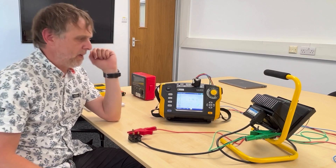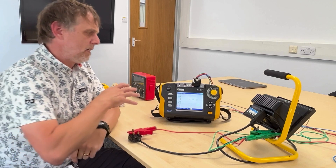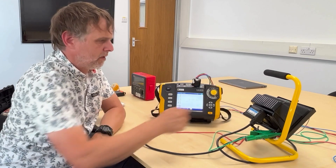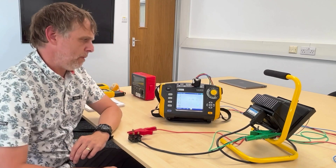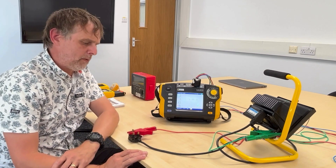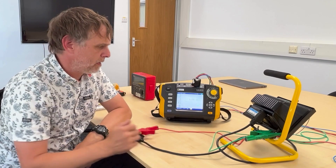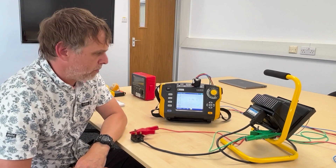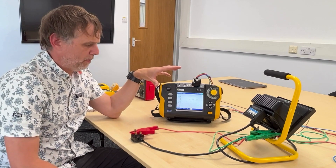The nice thing about this instrument is that it's on the continuous test function, performing that continuity test over and over again to give us a continuous result. You want to make sure you're using an instrument that does that - some will just do a one-shot test, but you need that continuity test to be running for a few seconds to make sure it's stable. We're getting 0.05 ohms, which is nice and low - about what I'd expect. Generally, you want to see something below 0.1 ohms for most appliances, but you have to make an engineering determination as to whether the number reported is what you expect to see.